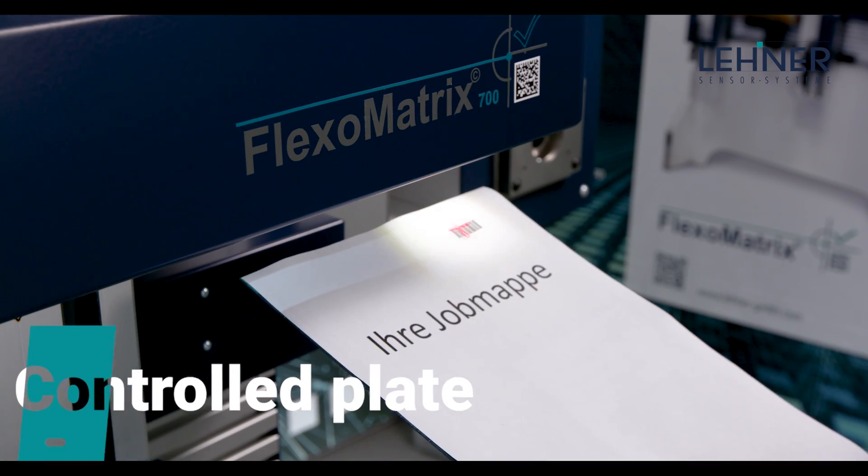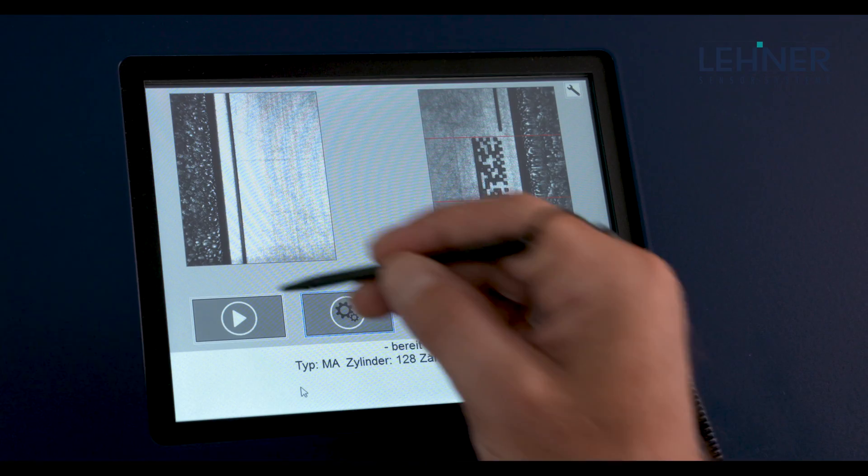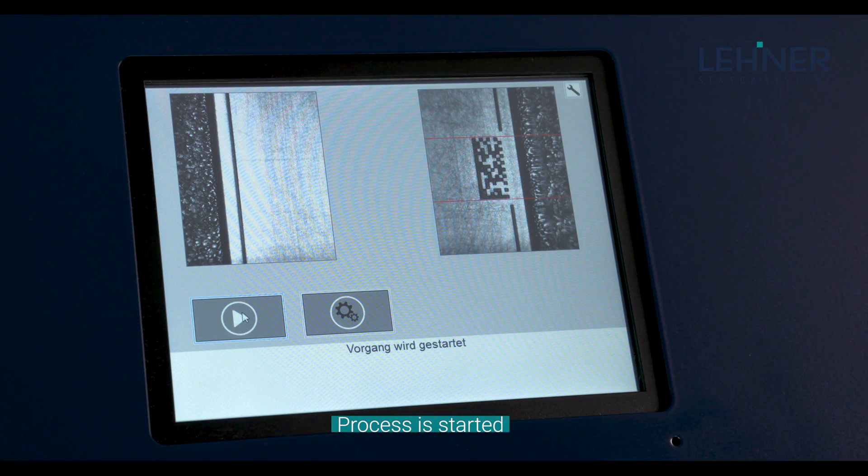Simply select the job number, place the printing form on the table, fix the cylinder, and press start. That's it. FlexoMatrix does the rest.